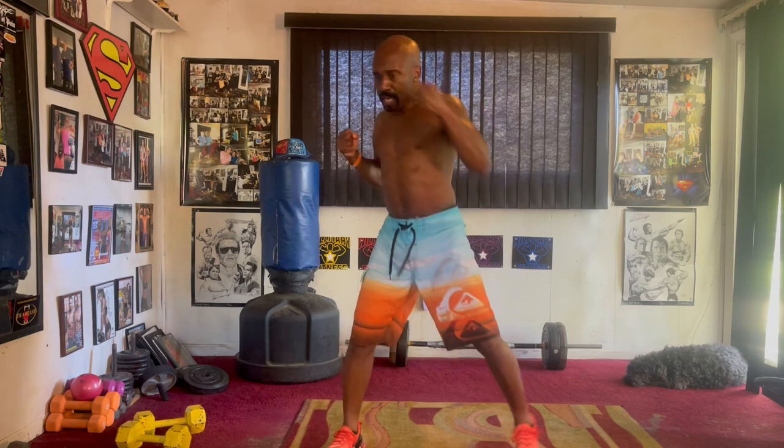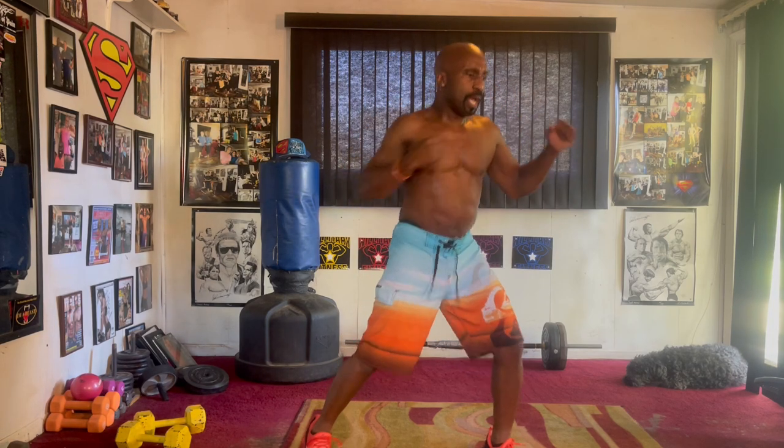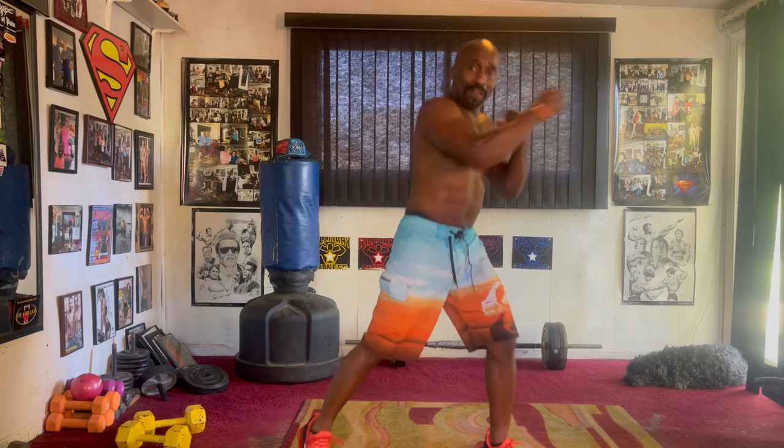One, two, three, four, five, six, seven, cross it eight, cross it one, two, three, four, five, six, seven, uppercuts, pull it one, two, three, four, five, six, seven, pop it one, two, three, four, five, six, seven, pop it left and jab it eight. Two, three, four, five, six, seven.